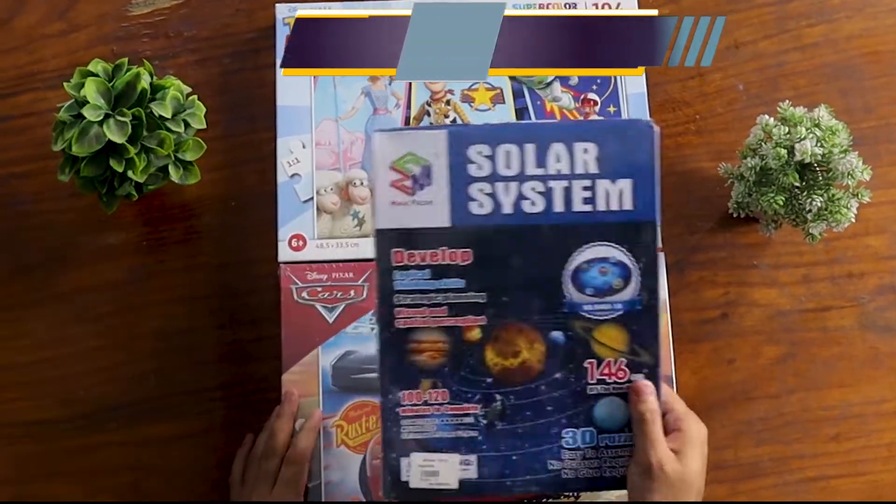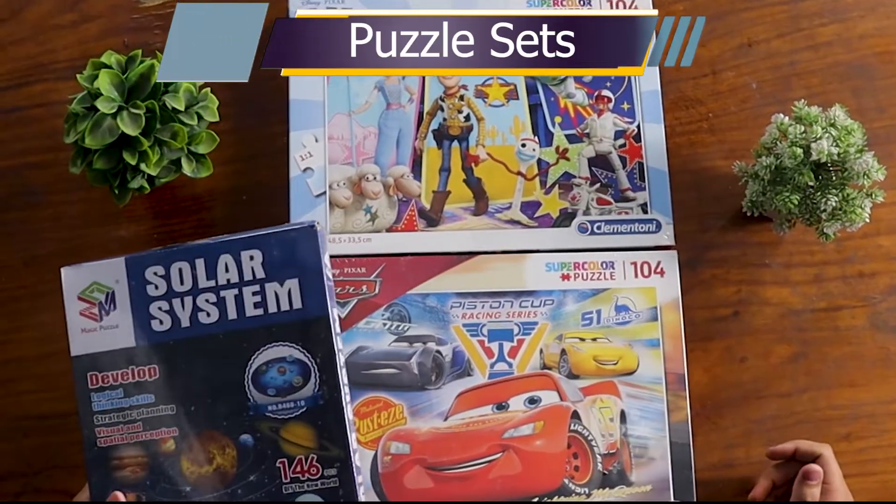Hello everyone, welcome back to another video. In today's video, there are some different categories of puzzles that you can see.